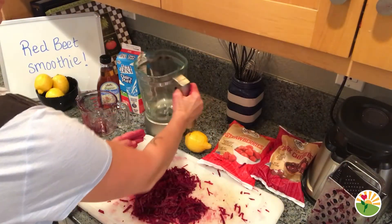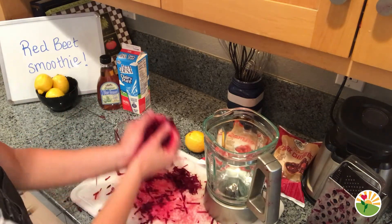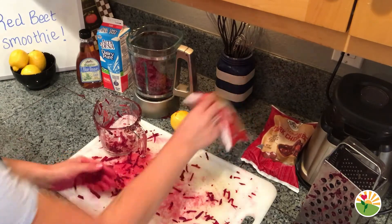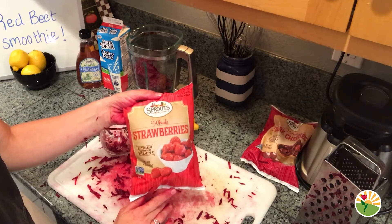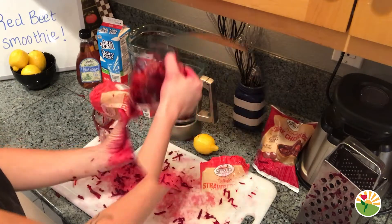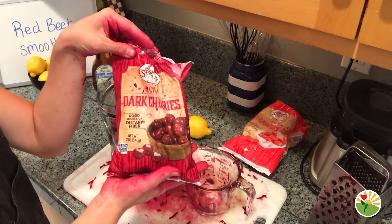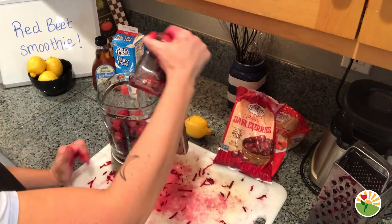We're going to add our first ingredients to our blender. Take all of the beets that we have grated up and put them in our measuring cup — two cups of beets. The next ingredient is going to be our strawberries, our red strawberries. We are going to add in one cup of red strawberries to our smoothie. Next, we are going to add in our red cherries — go ahead and pour out one cup and add that to our blender.